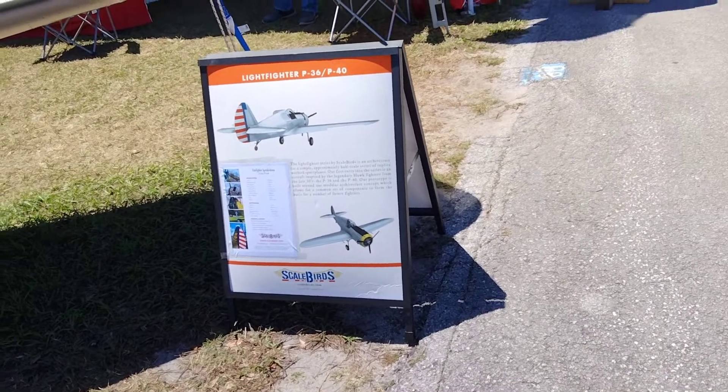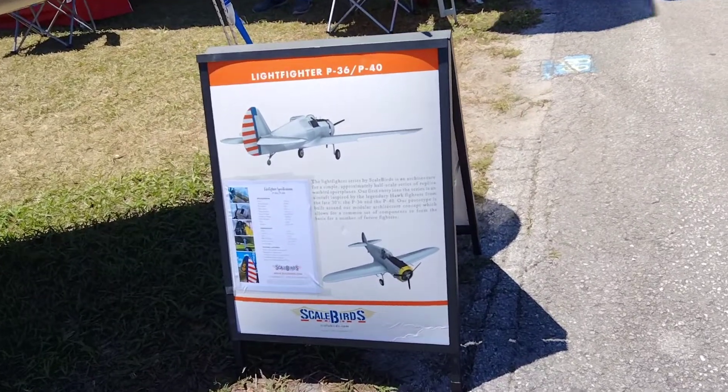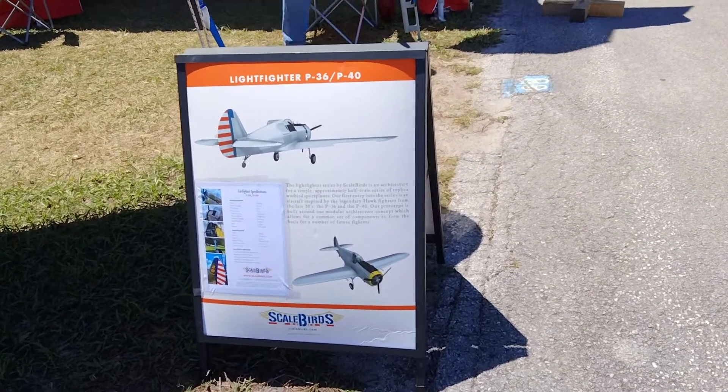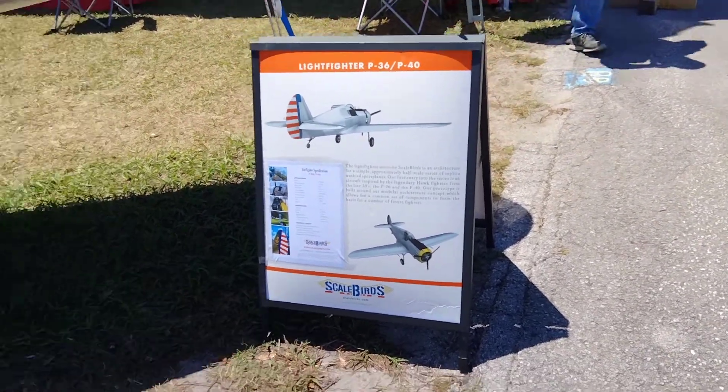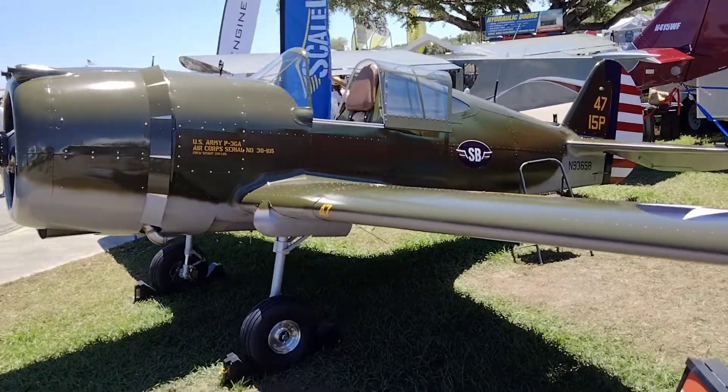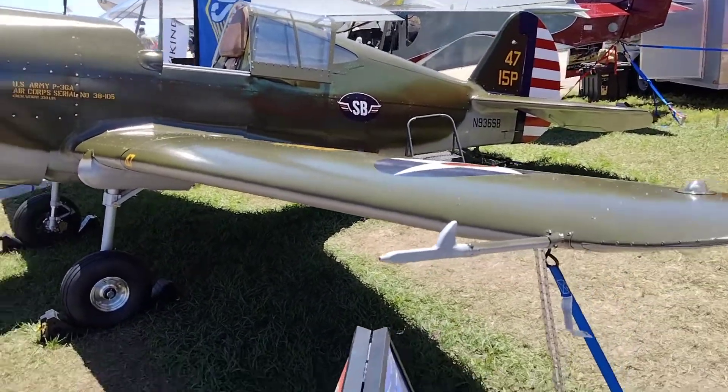The Lightfighter series by Scalebirds is an architectural flying fighter from the late 30s. The P-46 and the P-40 are prototypes of the real technology. Look at that thing. That is really something else.